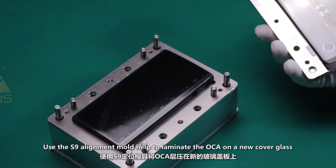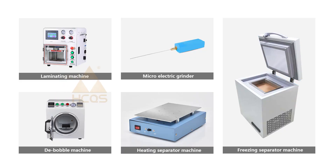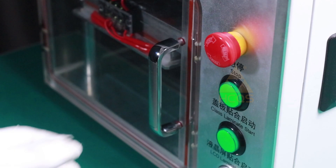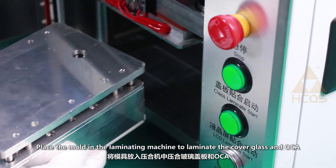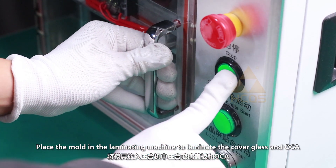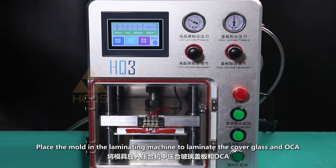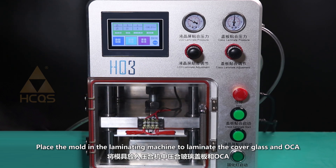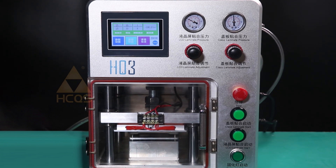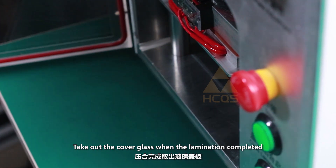Use the S9 alignment mold to help laminate the OCA on the new cover glass. Use the laminating machine to assemble the OCA and the cover glass, placing the mold in the laminating machine to laminate. Take out the cover glass when lamination is completed.